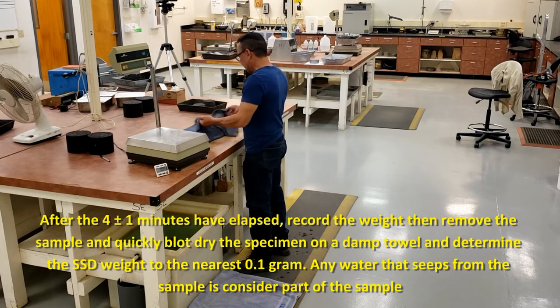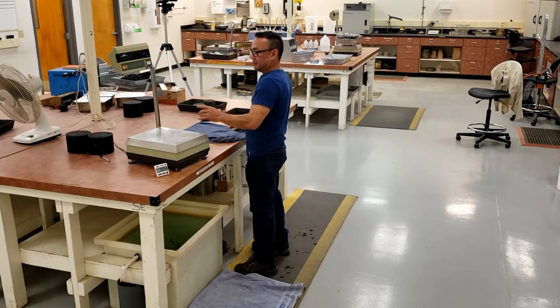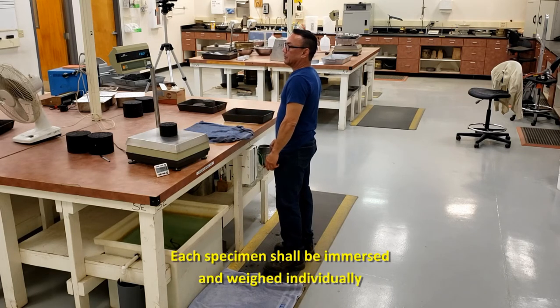Using a damp towel, quickly dry the sample. Record that SSD weight to the nearest tenth of a gram.